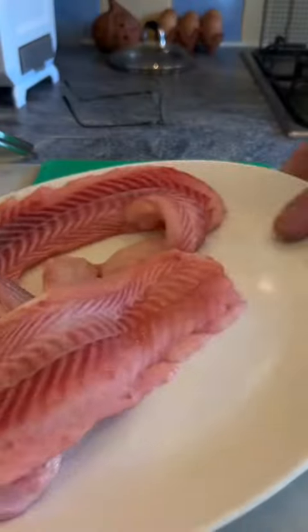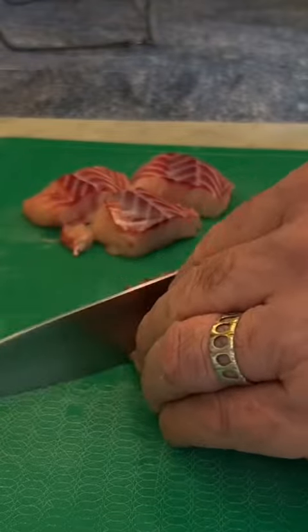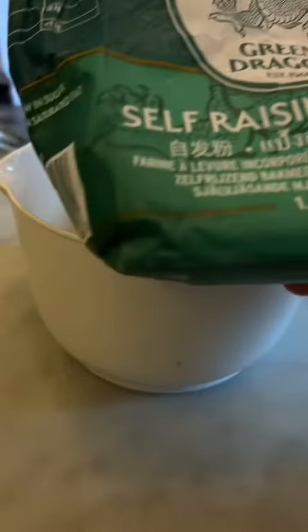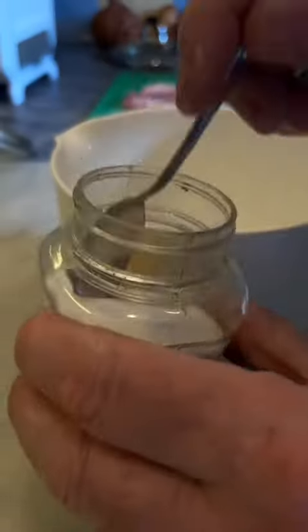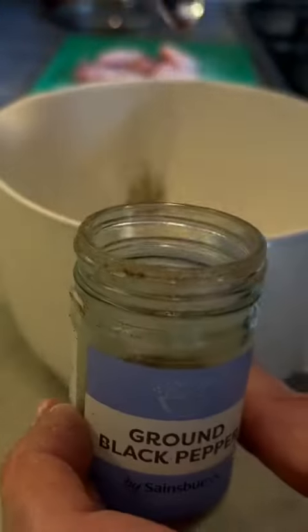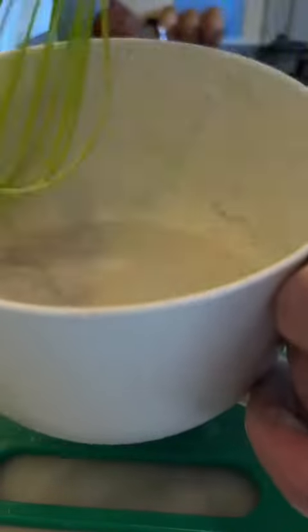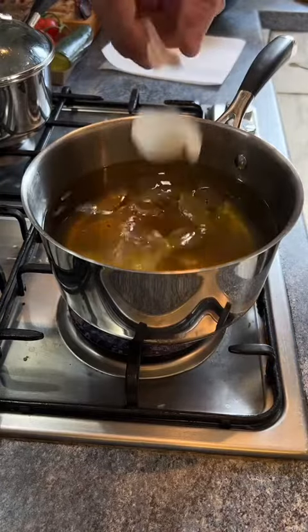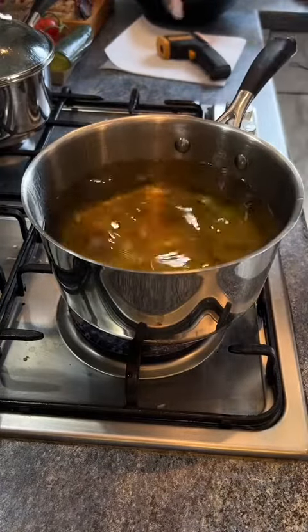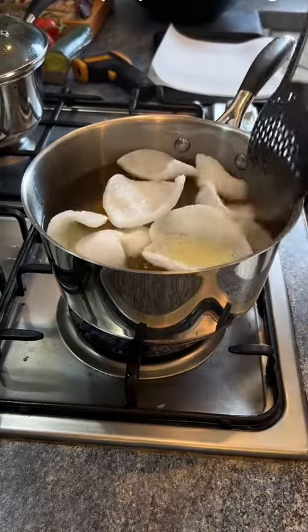I promised to show you how I cook the best battered fish ever. You can see me filleting the fish in one of my earlier videos. I'm cooking some prawn crackers to go with the smooth hound. They explode like magic.